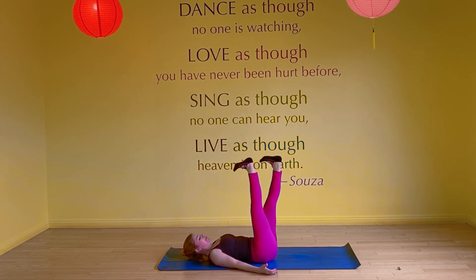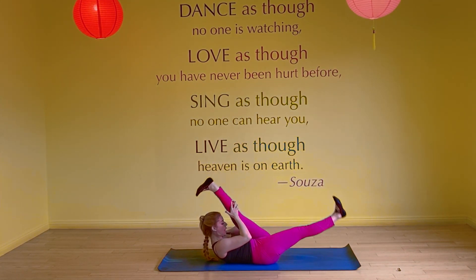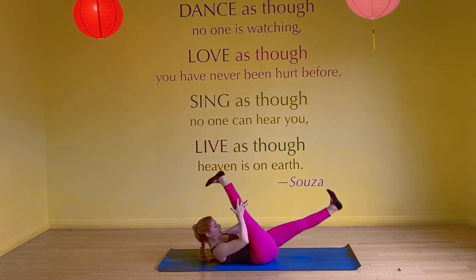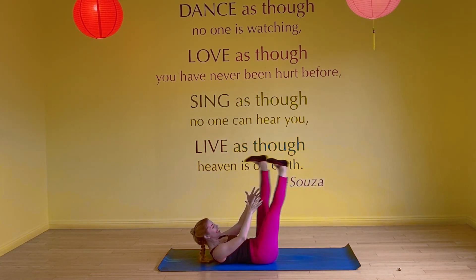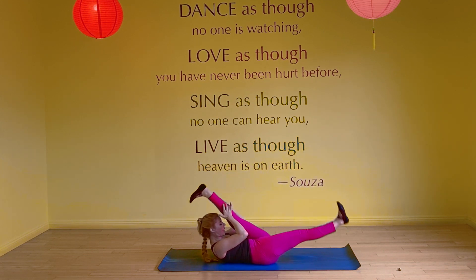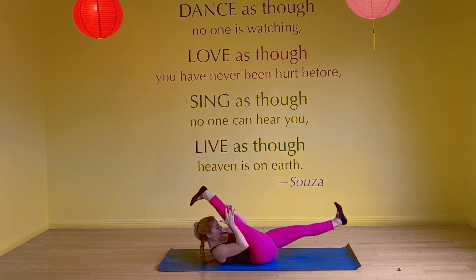Then flex the feet, curl up with shining shoulders. Inhale for two, exhale for two. For those of you that are classically trained, this is single straight leg stretch, and I know I'm out of order — we're not doing Pilates five, but we're doing some of the exercises from Pilates five. Inhale, inhale, exhale, exhale — last one.